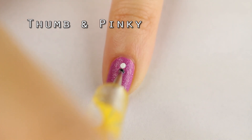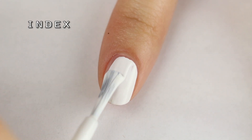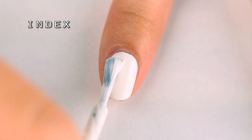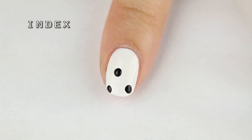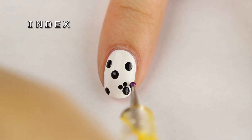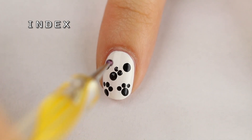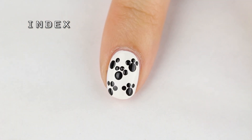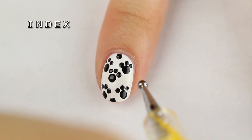Next up we have the index finger, and for this one I added two coats of white nail polish for full opacity. To make paw prints, I'm adding some large black dots and spacing them out so we have room to add the little toes. Next I'm adding three smaller dots along the big ones to complete the paw prints. If you don't have dotting tools on hand, use a bobby pin and toothpicks instead. To fill in the empty spaces, I added a few extra dots.